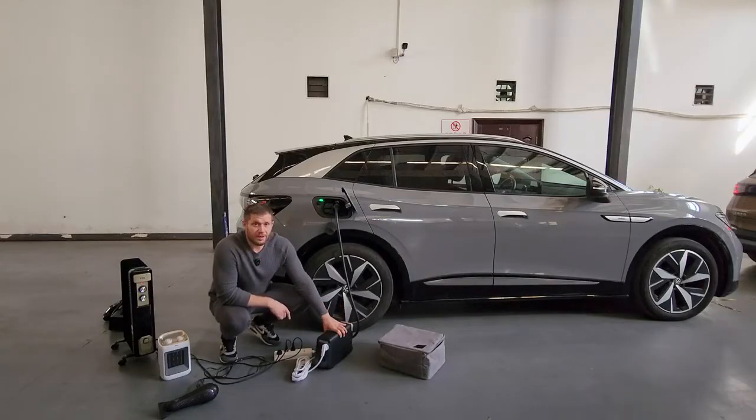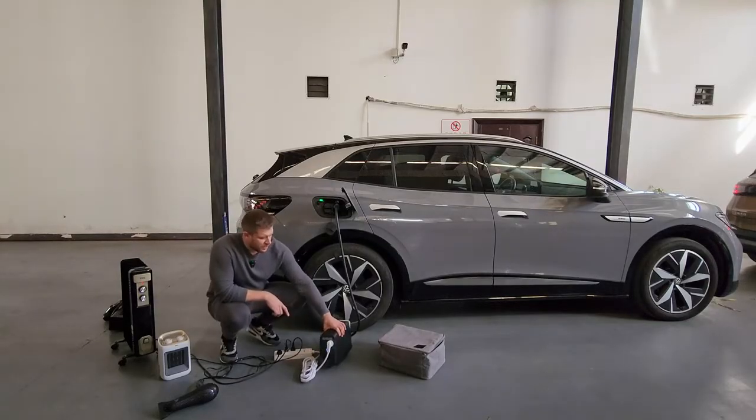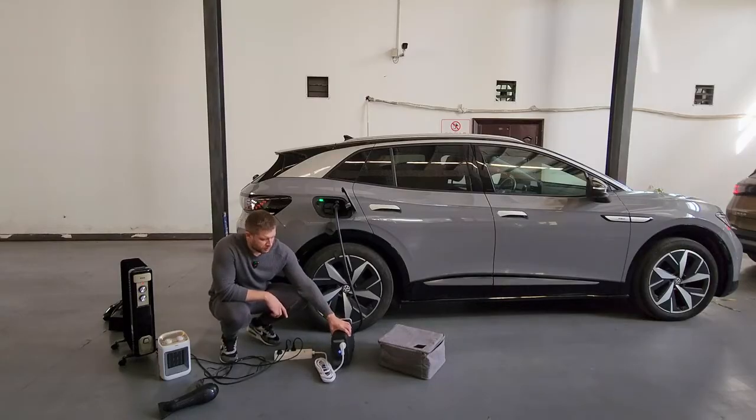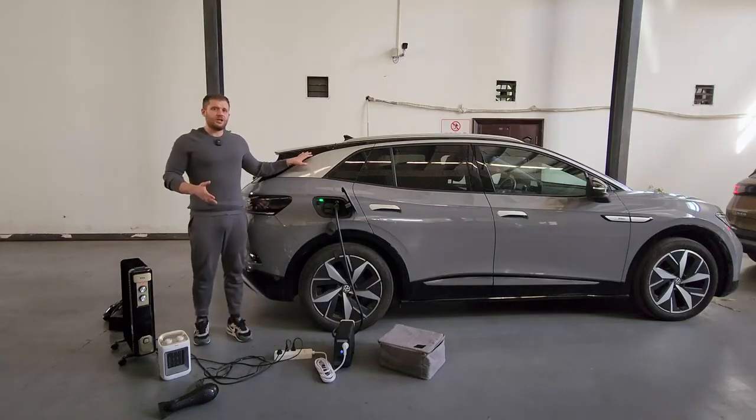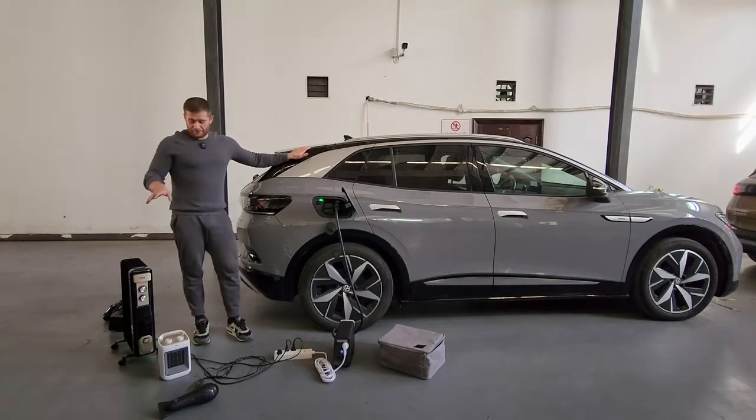Here's some video evidence of such a device being used with the ID.4. You can see it's powering some really high loads: an electric radiator, electric heater, blow dryer — the most power-intensive devices you can imagine. You can see the device is taking power from the port of the ID.4 and converting it to power these devices.